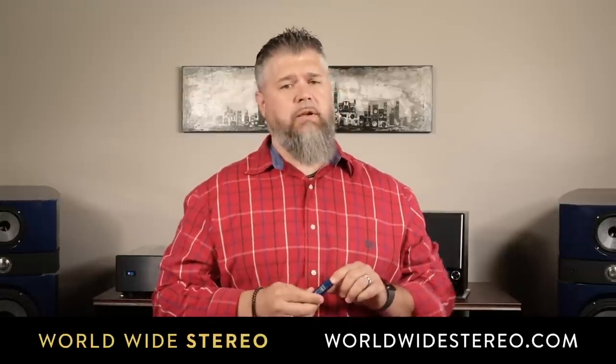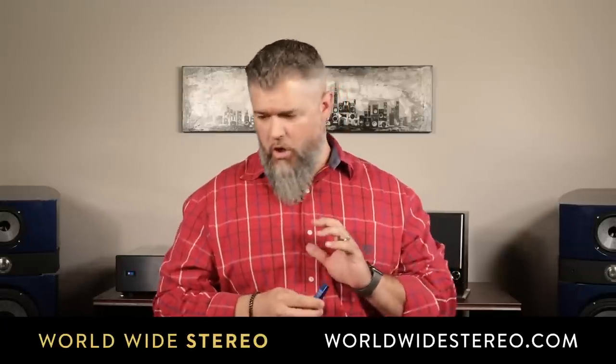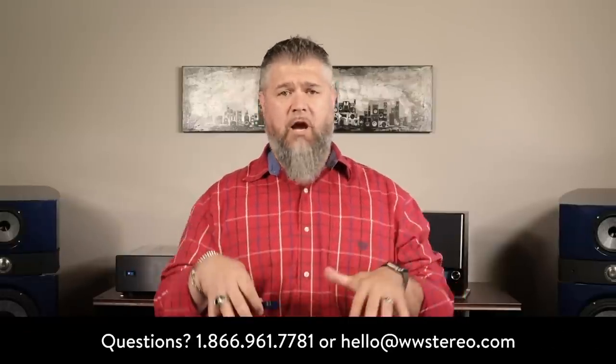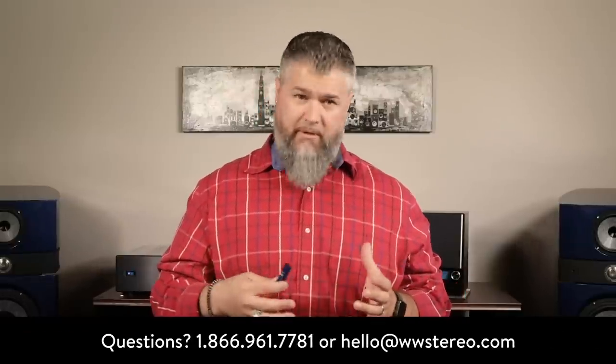This is the Dragonfly Cobalt. It'll be available online at worldwidestereo.com, or if you happen to be in the area, you can stop by our Ardmore or Montgomeryville, Pennsylvania showrooms. We offer free shipping, a 60-day return policy, and we are authorized dealers for everything that we sell here. If you have any questions, you can leave them in the comments section below, or call or email us at any time.